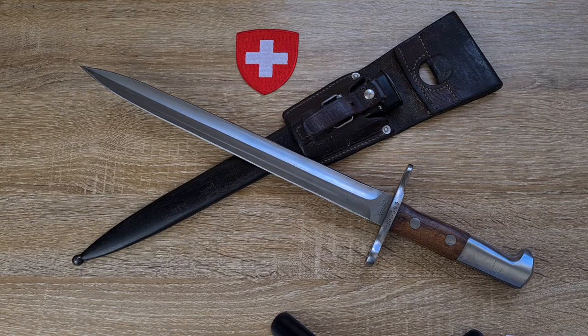This bayonet was designed to fit the model of 1911 Swiss Carbine. It also fits the model of 1931 short rifle, or K31 as most of us know it. I've been told it will also fit the Schmidt Rubin 1889 if you have one of those, so give it a try.